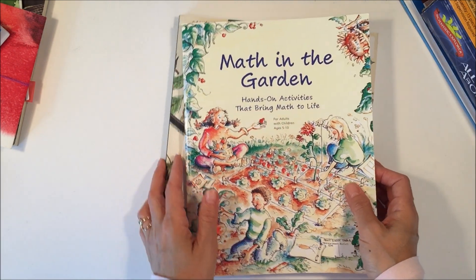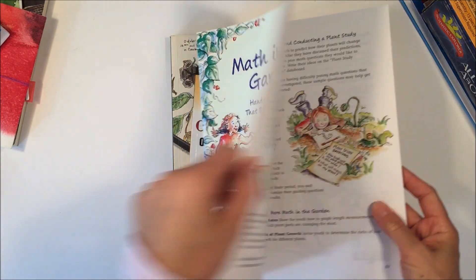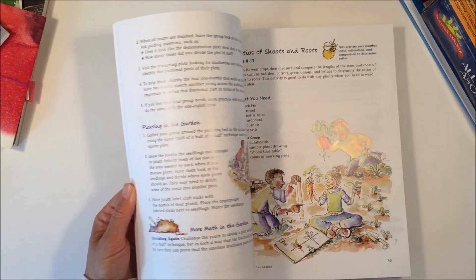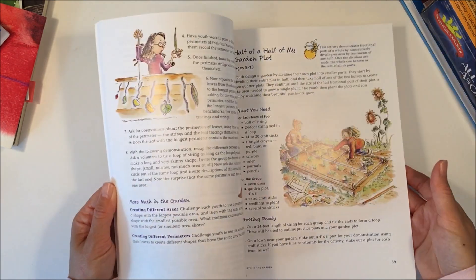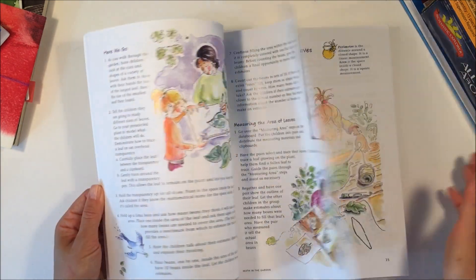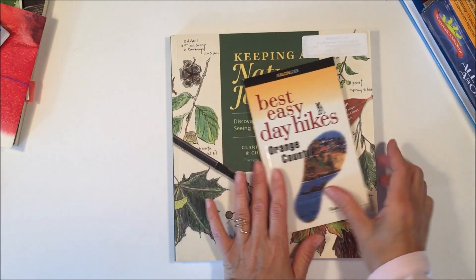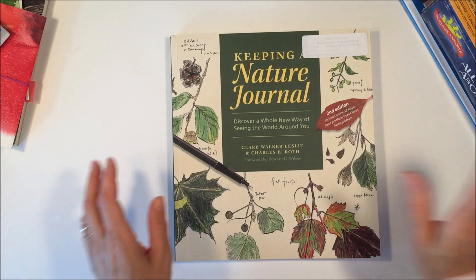Here's another one with math — this is called Math in the Garden, and it has a lot of really simple activities. If you had enough time to think about these activities on your own you probably could come up with them, but I love that it's all in one place — it tells you the ages, what you'll need, and they're beautifully illustrated. Then this one just has some hikes for our county, so I'm excited to explore some things we haven't found before.